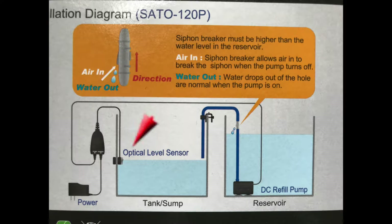Here's a diagram of how it works. The sensor sits in your tank — in our case you submerge it just below the water level. When the water drops below the sensor, the sensor tells the pump to turn on and fill back up until it meets the level on the sensor again. The diagram also shows you how to use a siphon breaker, which comes with the pump, and that just keeps the water left in the hose after the refill from backflowing into your pump area.